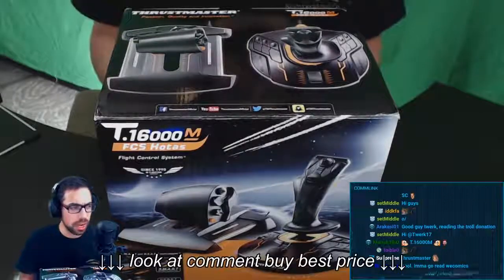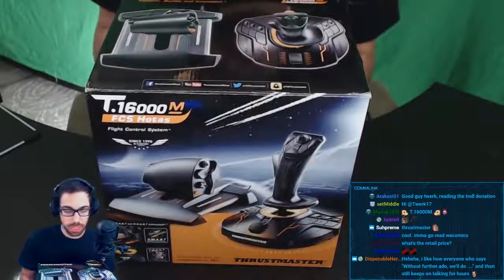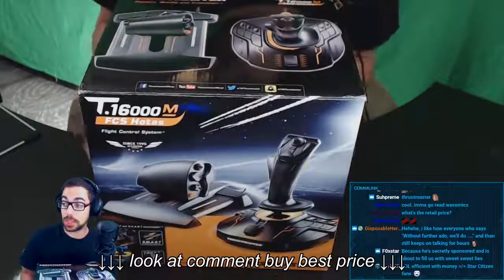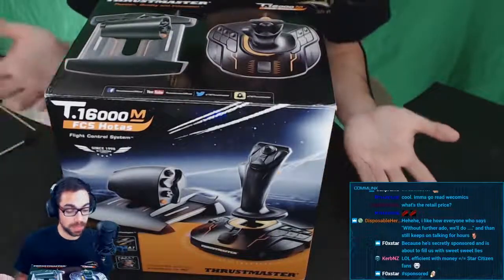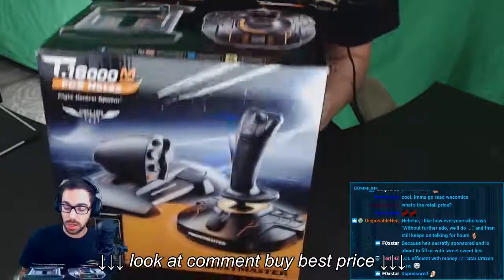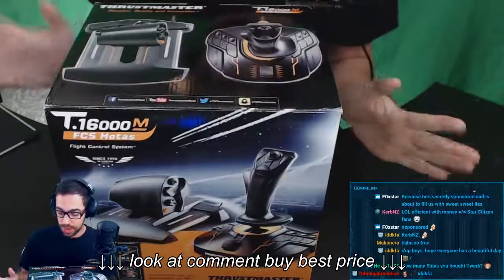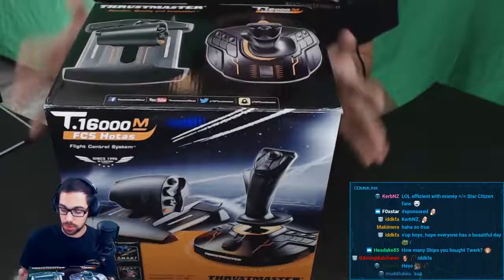So at $130 US, that is a really good price point, I think, for a HOTAS, for someone that's interested in flight sims like Elite Dangerous or Star Citizen or things like that — throttles, it just gives you the immersion and everything, right? But without any more delays, let's start talking about this thing right now.